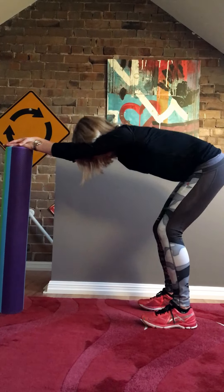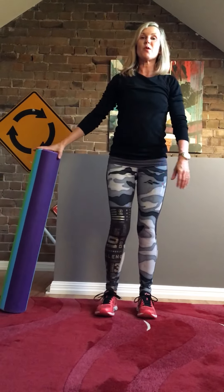Keep the head between the upper arms and then relax. And that's your simple warm up.